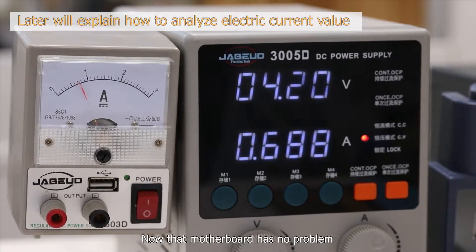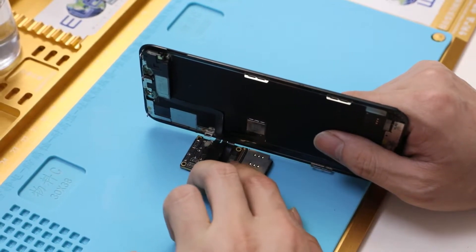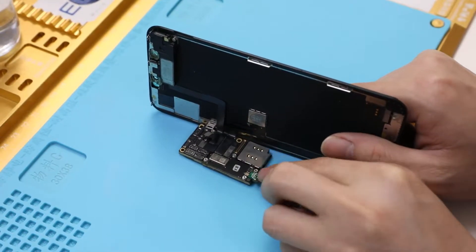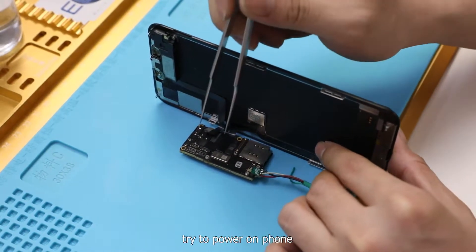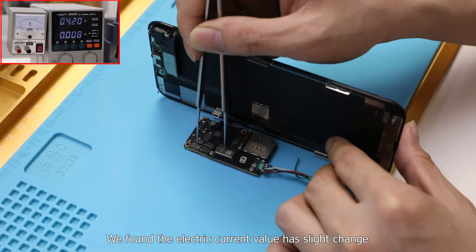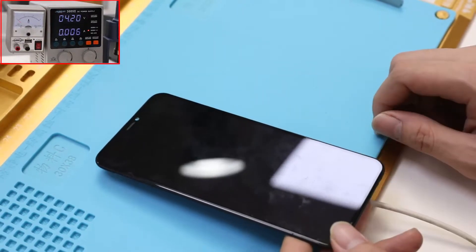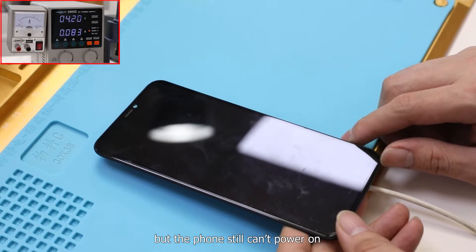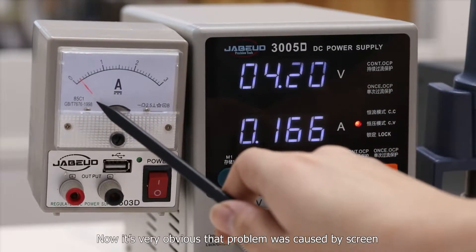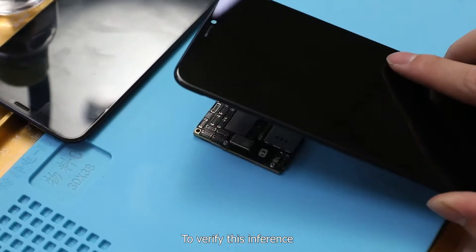Now that the motherboard has no problem, can we power on the phone if we install only the screen? Install the genuine screen and connect the DC power supply. We found the electric current value has a slight change, but the phone still can't power on. Now it is very obvious that the problem was caused by the screen.